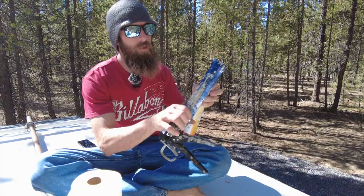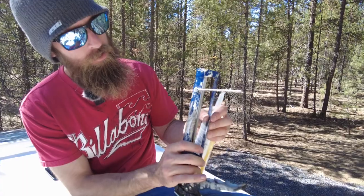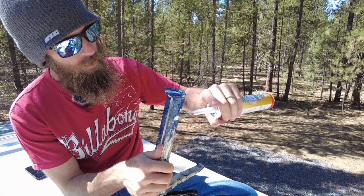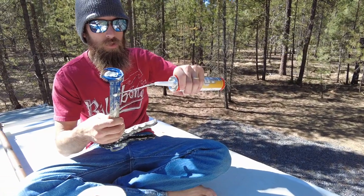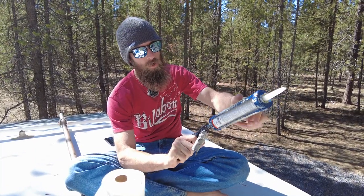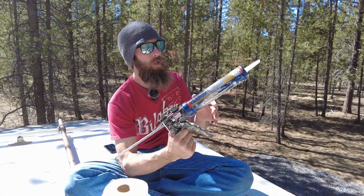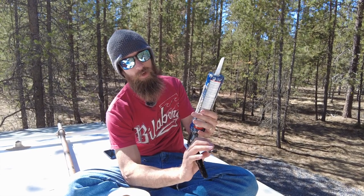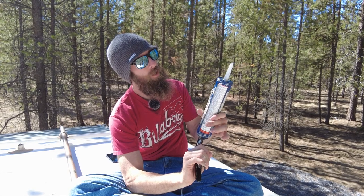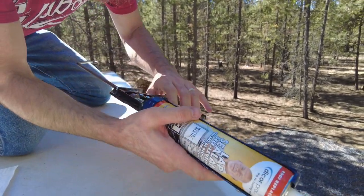Most caulking guns have a little pin you expose, stick into the tube, and puncture the aluminum membrane inside. Press the thumb release, pull back, place your caulking tube in bottom first, then press the thumb release again. Very lightly — and I stress lightly because this stuff can come out all at once — lightly squeeze and fill up the tip. Then lay a bead and quickly run your finger over it to smooth it out.